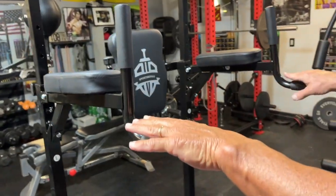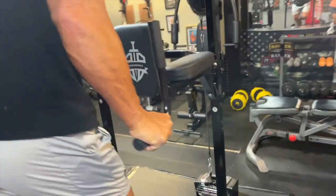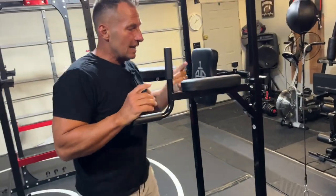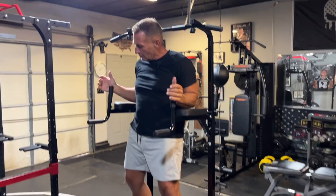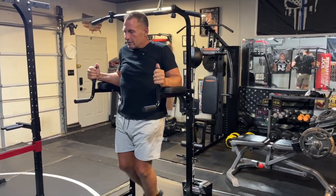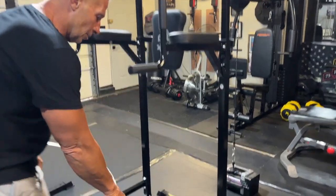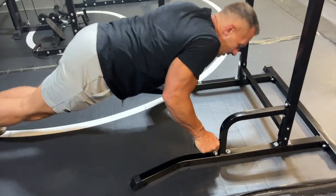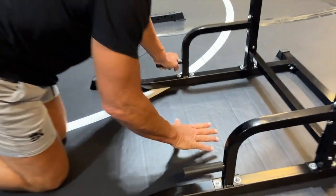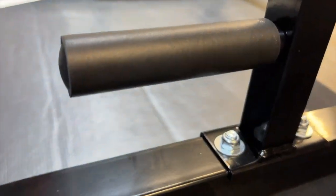First off, you can use this as a dip station — if you've never done dips, you go all the way up here and do your dips. You can also do ab exercises where you lock yourself in place and pull yourself up. Down here are handles for push-ups or tricep work. I like that it's up a little higher so you get a good stretch, and there's a nice soft cushion as well.